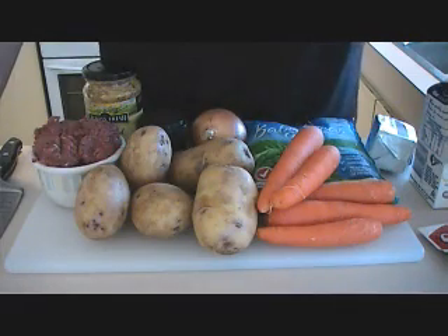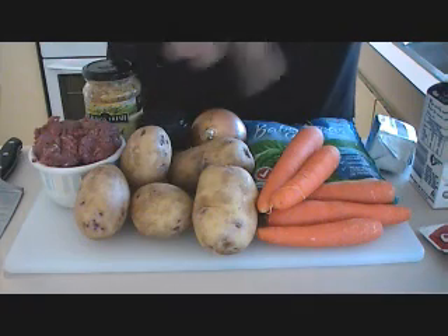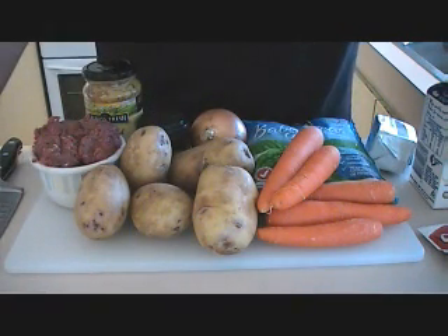First things first, I'm going to peel our potatoes, peel our carrot, chop all the vegetables up, and then we're going to fry off our beef.